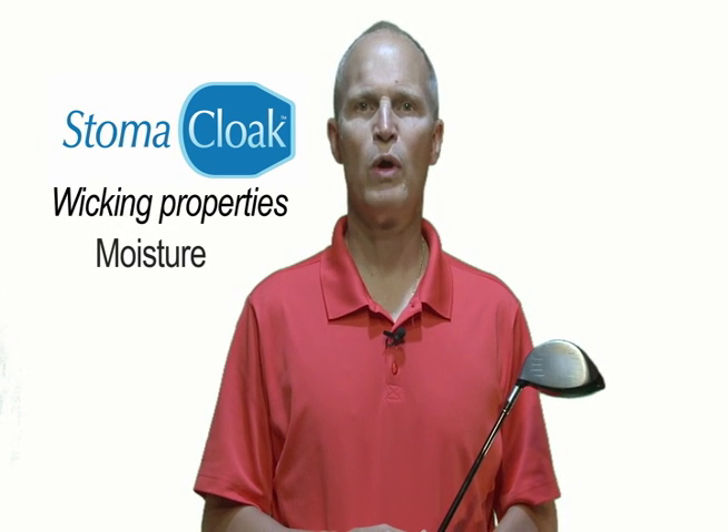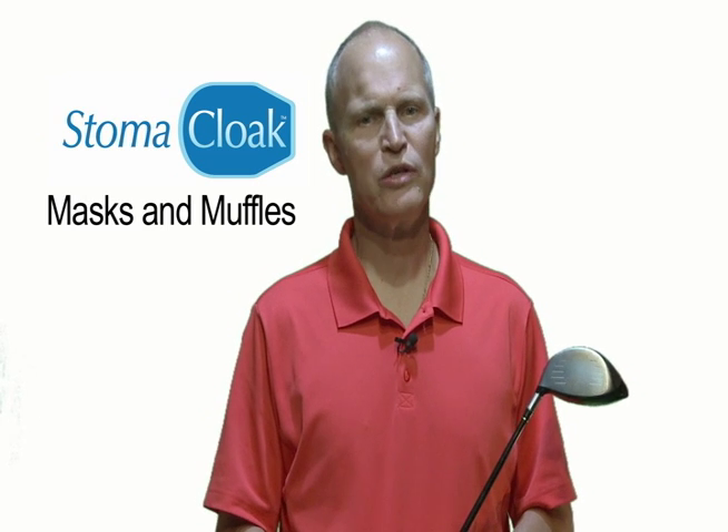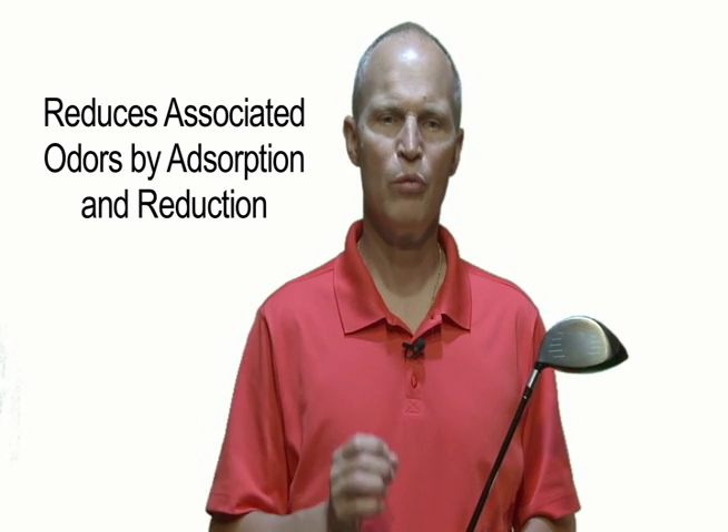Stoma Cloak is the best stoma appliance cover on the market because its wicking properties take moisture away from the skin, it masks the appearance and muffles the plastic sounds, and most importantly, it reduces associated odors by adsorption of odor molecules and reduction of bacterial growth under the appliance.